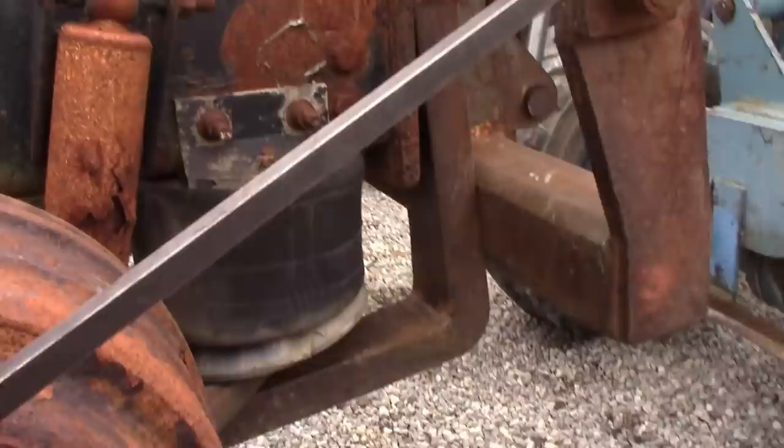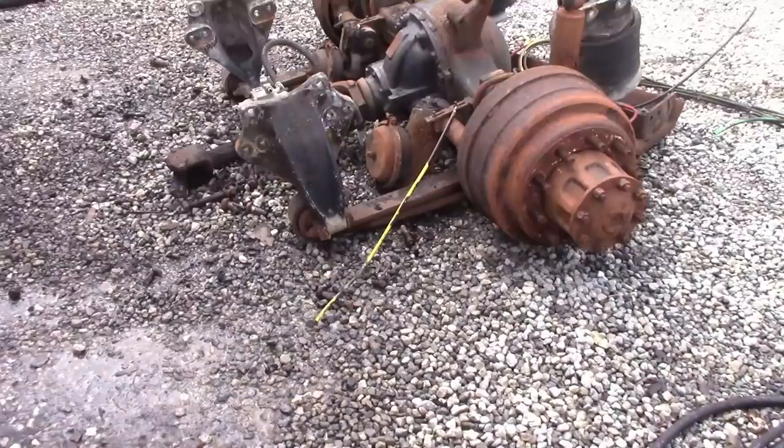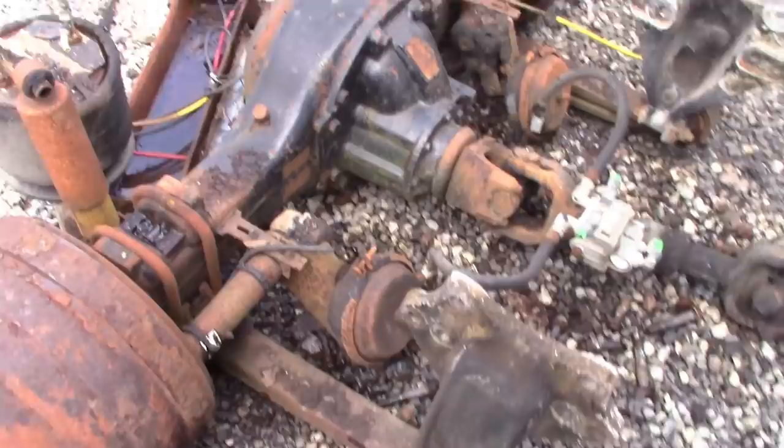We're going to get all this loose. The plan is to take this axle loose and take the driveshaft loose — we may be using that driveshaft too. It has the correct U-joint back here and up front, so we may be able to use that. She's all cut loose and ready to go. I'm going to be replacing quite a bit of stuff on this, but it's okay. We're going to do this on a budget, but we're not going to skip things that need to be done just to save a few bucks. It's going to be right when we're done.